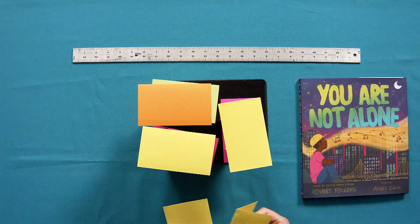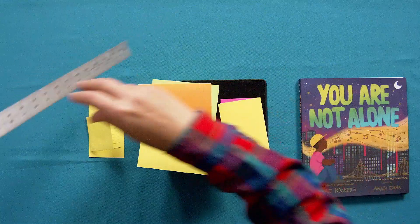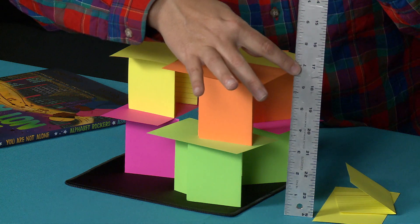I'm left with two cards, I'm just going to leave them out, and I'm going to see how tall this is. It looks to be almost seven inches — about six and a half inches tall.